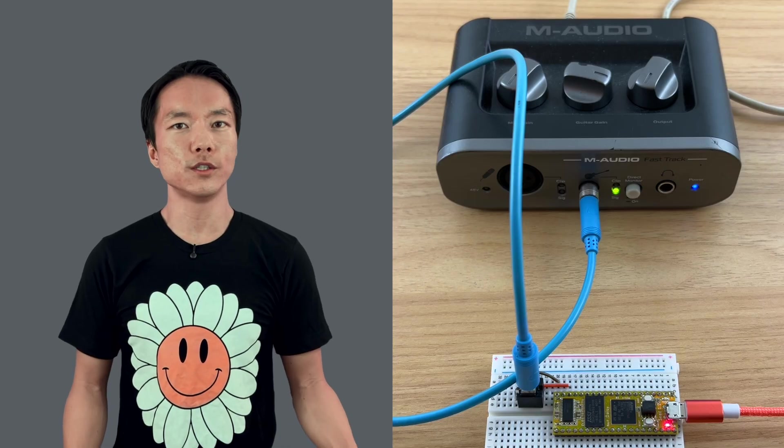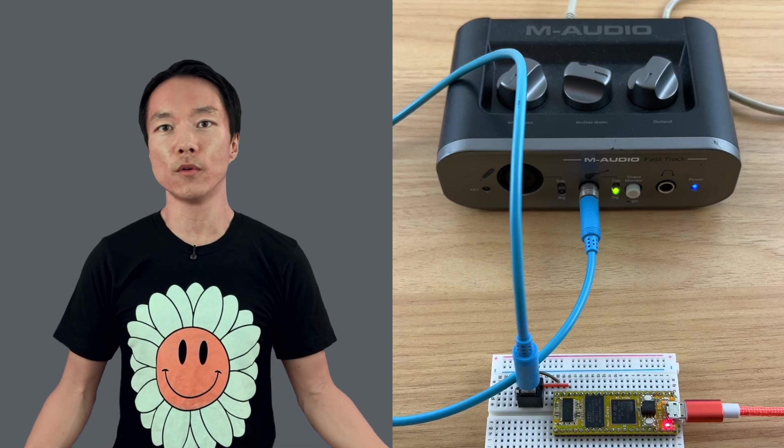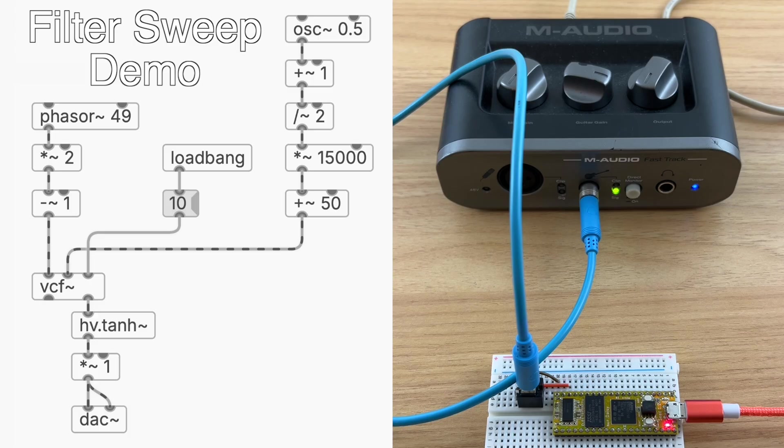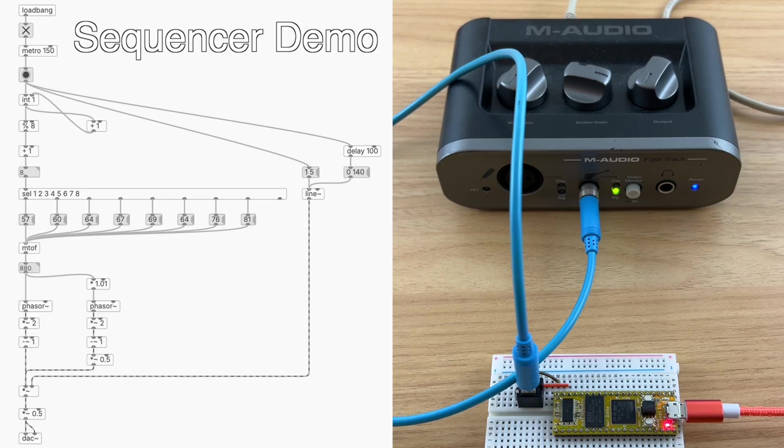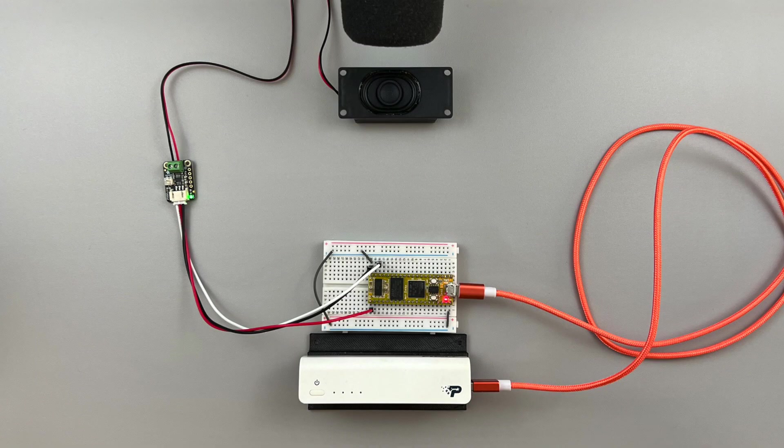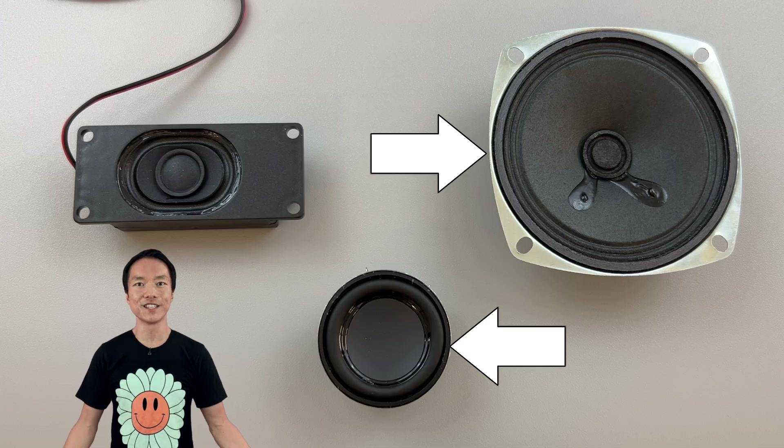I also played the same sound but directly recorded through an audio interface for comparison. Just a heads up, I'm not recording in a super-treated studio or anything like that, so this is just to give you an idea of what the speakers sound like. I also have these other speakers, so let's listen to them back-to-back.